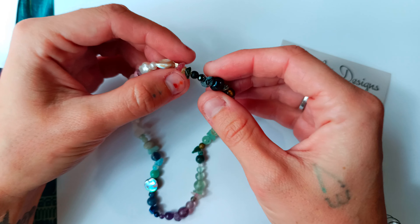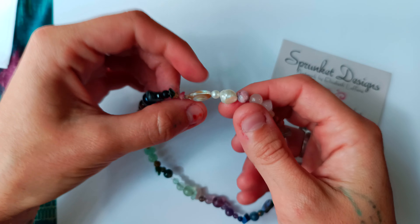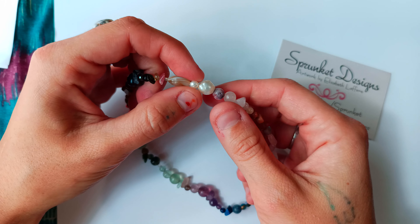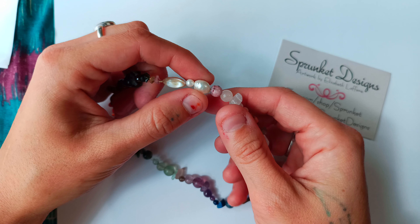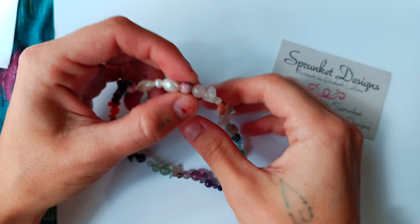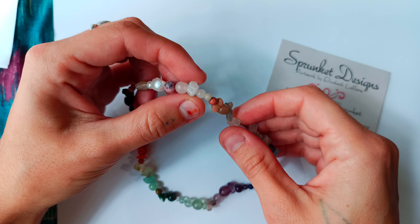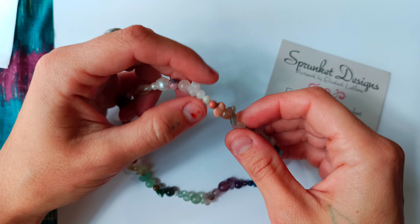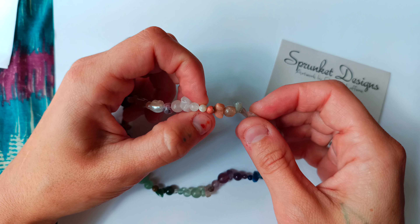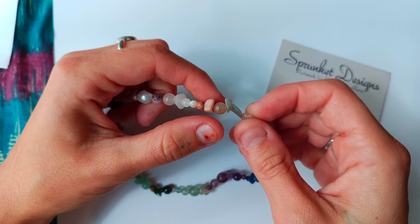This one is pink tourmaline, natural shape. Next one — mother of pearl, tan oblong. Pearl, small. Pearl, white large. Rhodonite, medium round. Pink opal, medium round. Rose quartz, natural. Rose quartz, small round. Mother of pearl, small pink. Unakite, pink, small round.